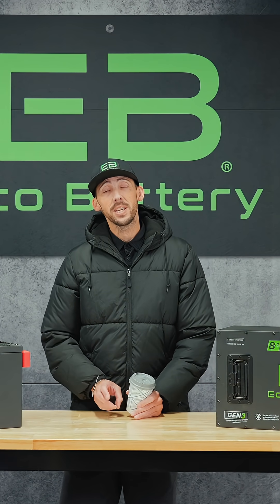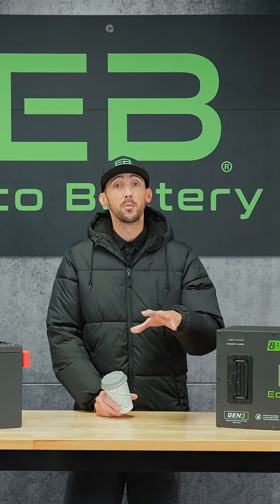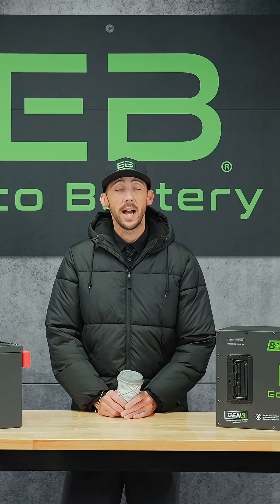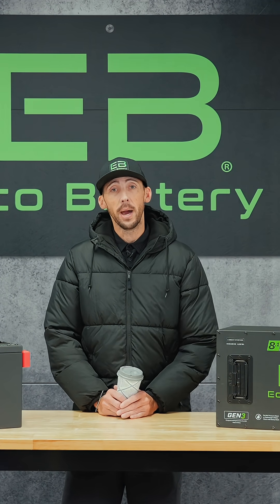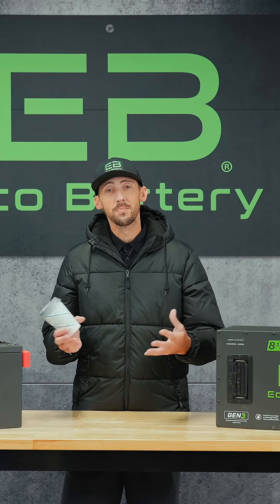Today we're going to talk about charging and discharging your batteries during these winter months, how to store your battery over this time period, as well as talking about our new heated batteries. We don't all live in southern Florida, so for the rest of us, let's dig in.